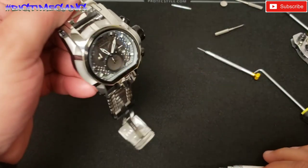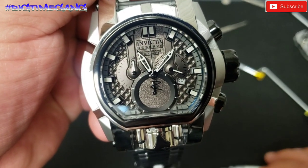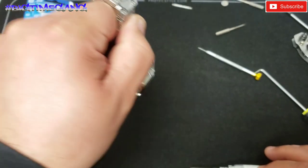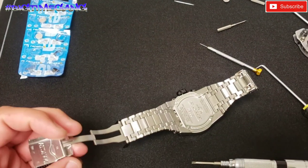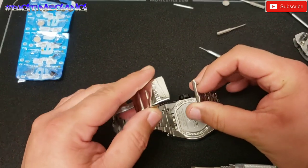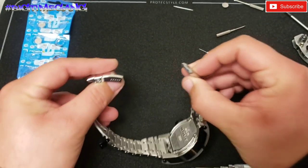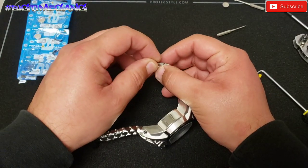We're back in business. Let's see if it's ticking — yes, it is. So that part of the battery change is done. Now we can put this back together and then start digging into the secondary movement. I don't know why I said crown.